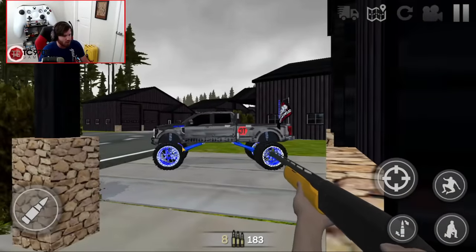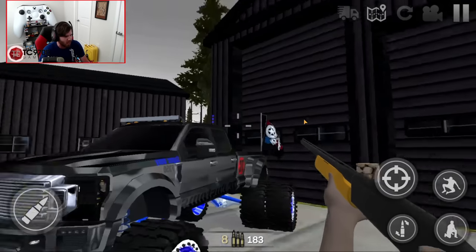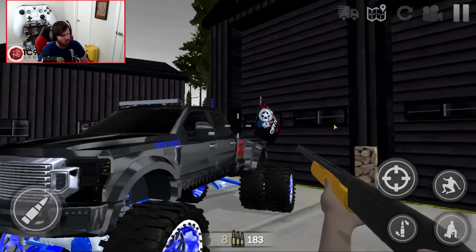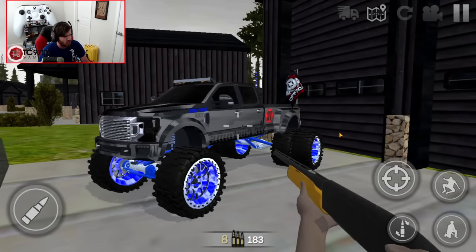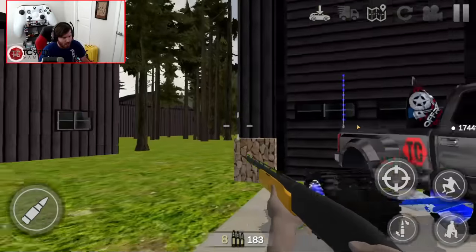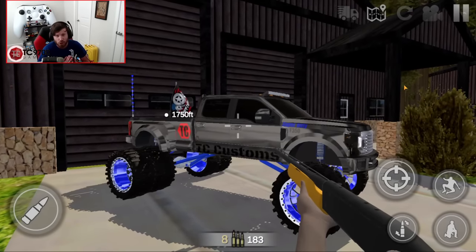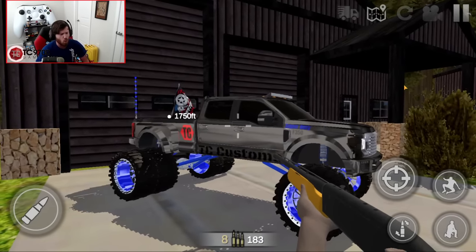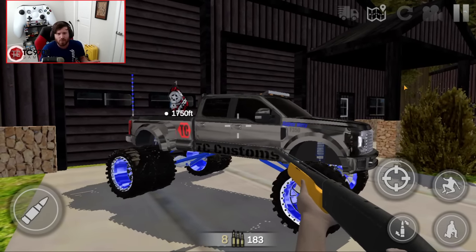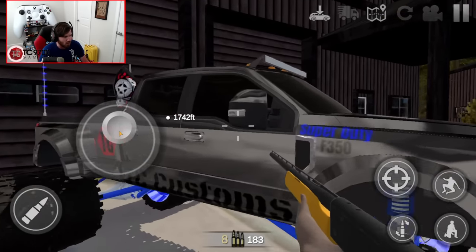We've got more than enough space out here at the house to work on it because we've got these massive garage doors right here. This one is huge, and this one is honestly not much smaller. We've got the good old F-350 shop truck just chilling out right here in the driveway. I think now it's time to go ahead and hook up our trailer, head out to the junkyard, see what the squatted truck looks like, and see if it's worth saving from the crusher. Let's get in the F-350 and fire it up.